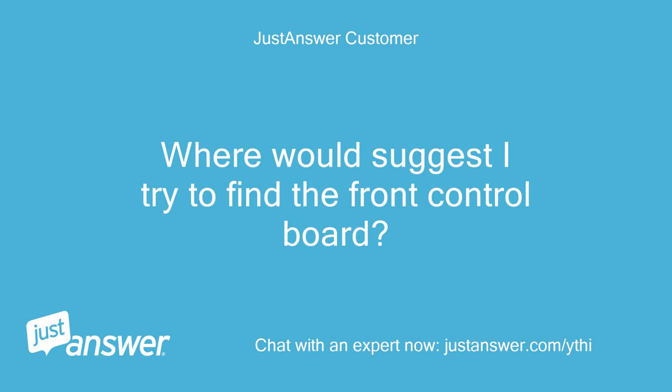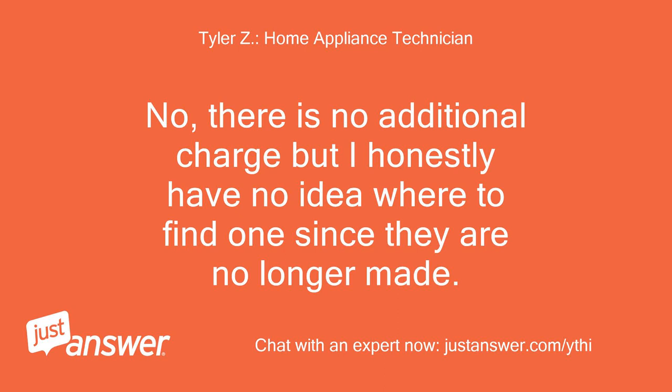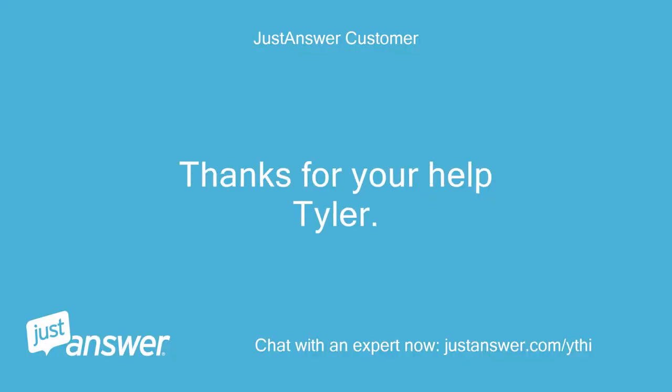Where would you suggest I try to find the front control board? Also, will I be charged another $28? No, there is no additional charge, but I honestly have no idea where to find one since they are no longer made. Maybe eBay? Okay, I will try eBay. Thanks for your help, Tyler.